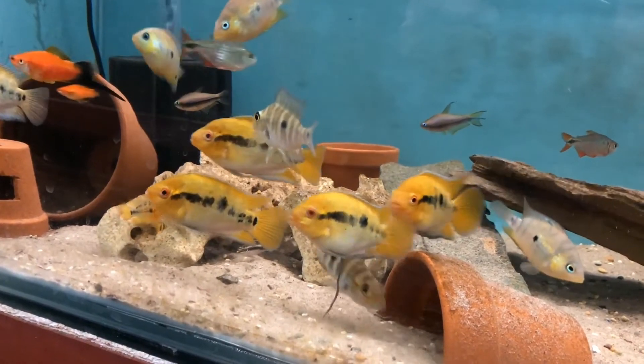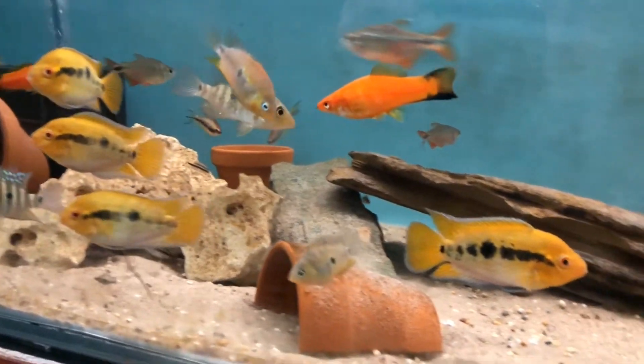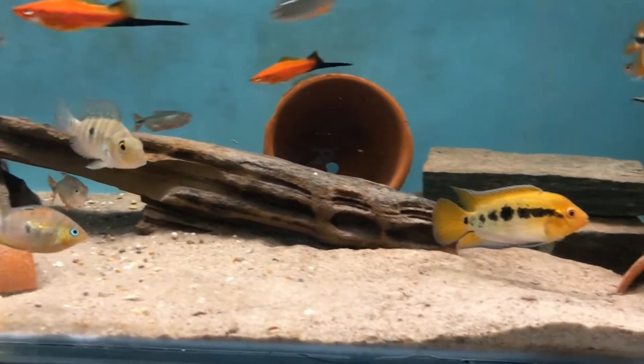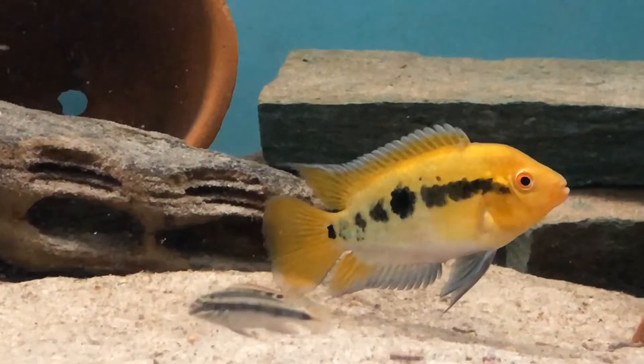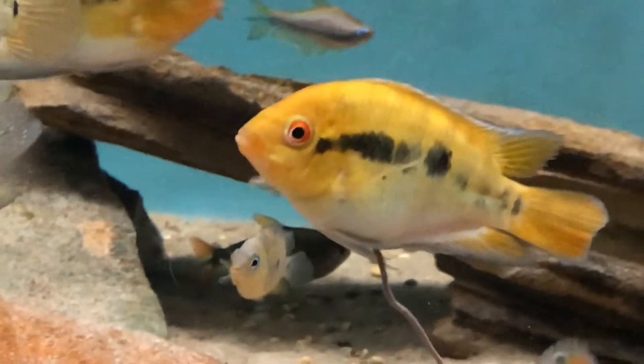They can change color rapidly from a dull brown to intense yellow depending on their mood. When guarding the fry they actually go really dark on the bottom half of the body and the top stays yellow.